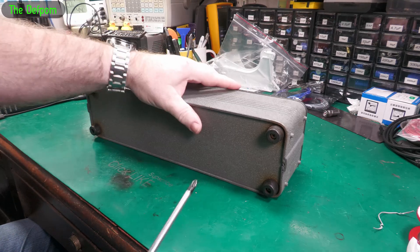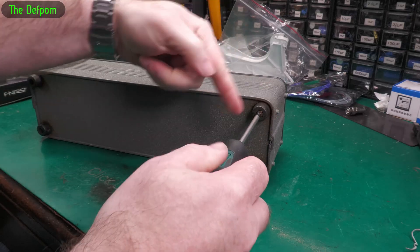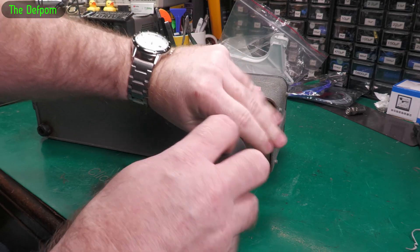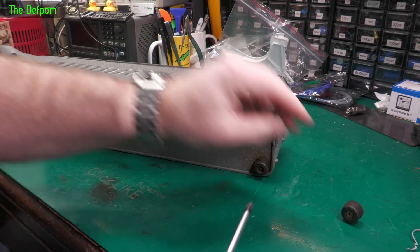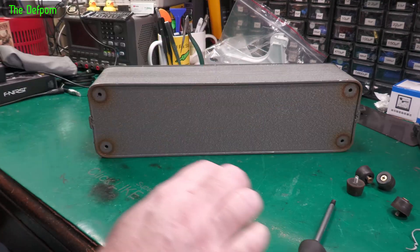So it looks like to get into it, I've got to take the screws out the back here from these feet, because there's only studs on the front, there's no screws. So I'm guessing it's like a post that screws in from the back. That definitely moved.